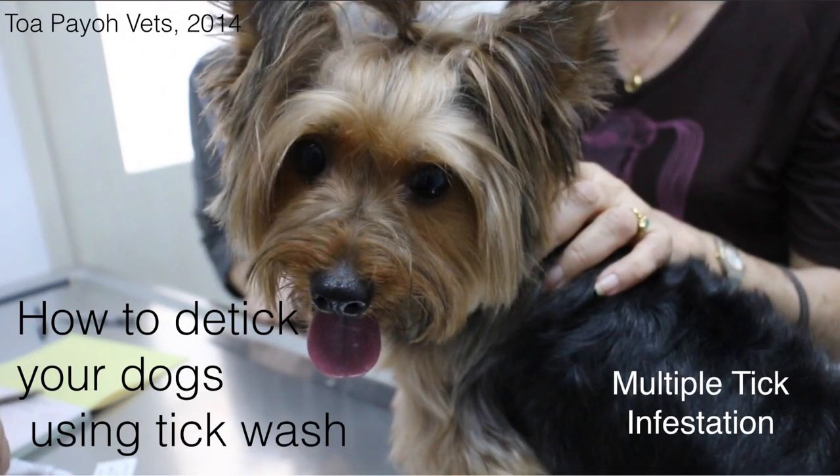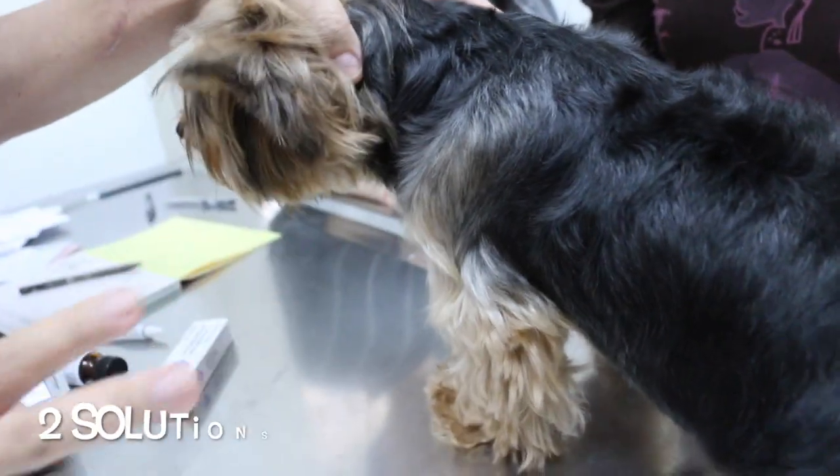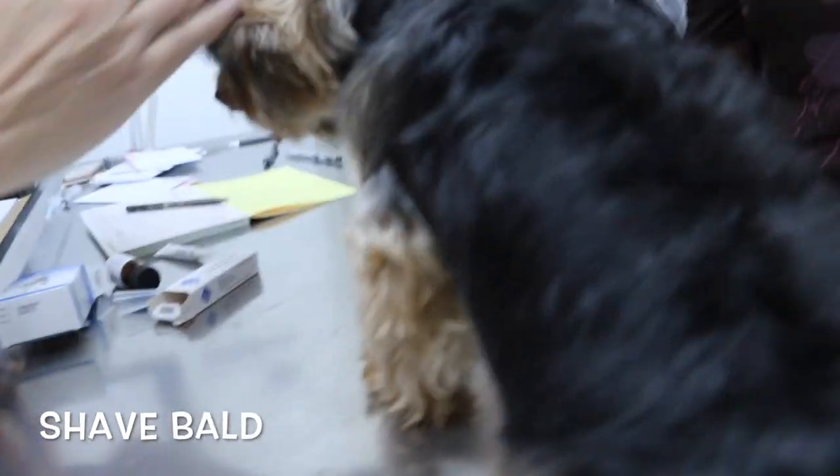Today, we will be looking at how to detick your dogs using tick wash. There are two solutions. The first solution is to shave him bald, so that everything can be seen and removed. The other solution is to use tick wash.